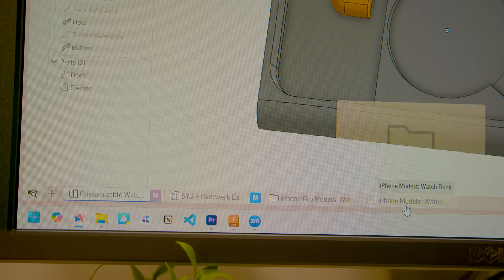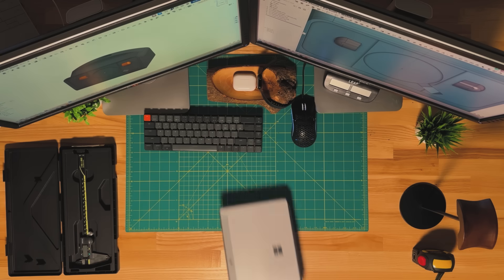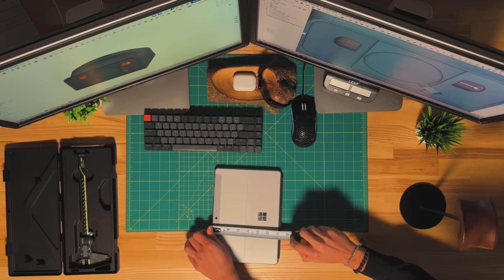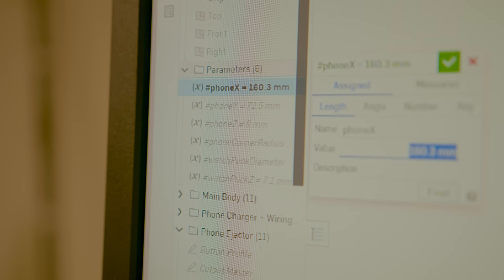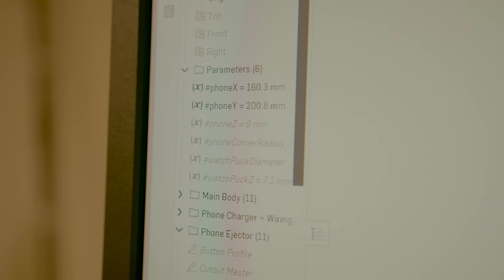Let's say you have an iPhone with no case — I have a few presets in this folder. However, let's say you have a case on your phone, or even a non-Apple device. Shout out to my Android homies, I didn't forget y'all. You can literally just measure your phone, change your respective variables, and boom.